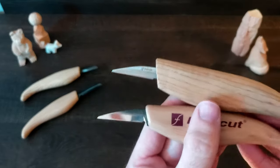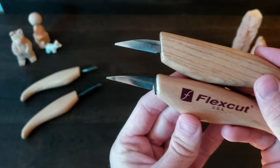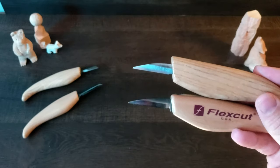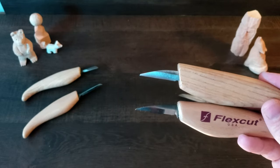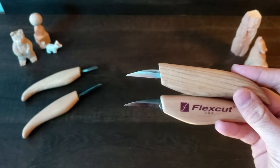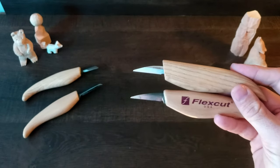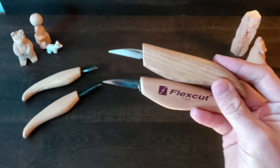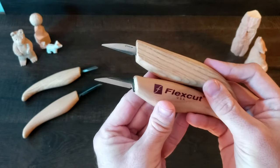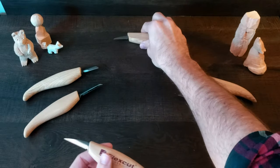Now in terms of the blade itself, you can see that they're very similar in shape and size, though slightly different in dimensions. The detail blade on the Beaver Craft is 1.38 inches, and the detail blade on the Flex Cut is 1.5 inches — just a slight difference, but nothing major. So that kind of wraps it up there.